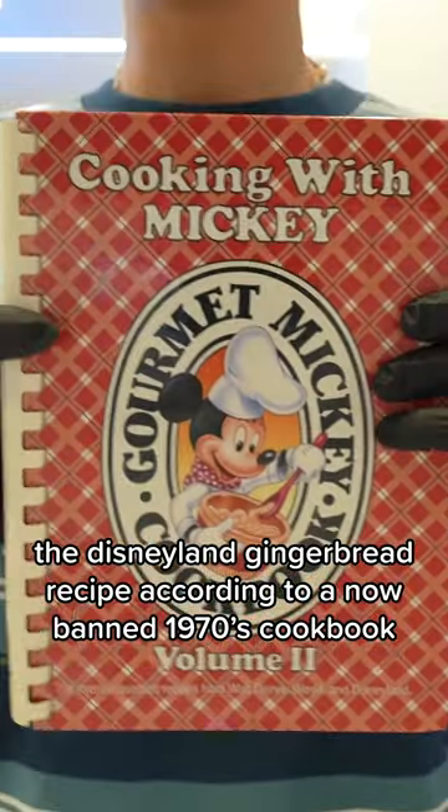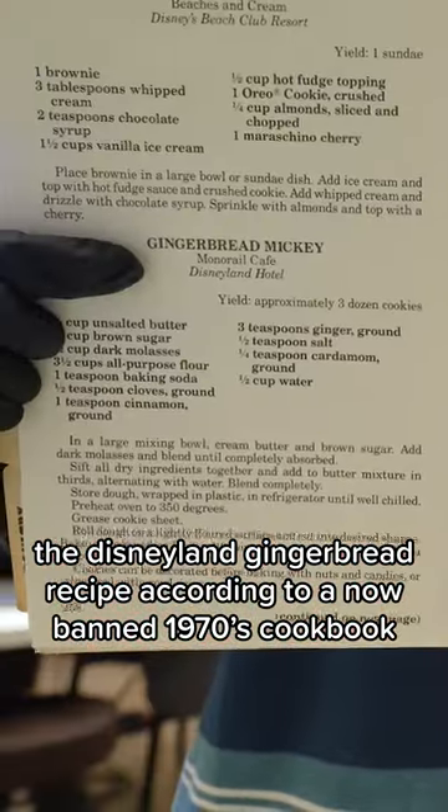The Disneyland gingerbread recipe according to a now-banned 1970s cookbook.